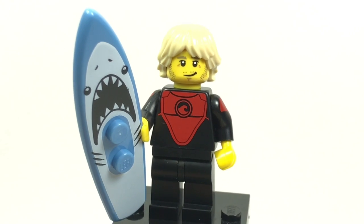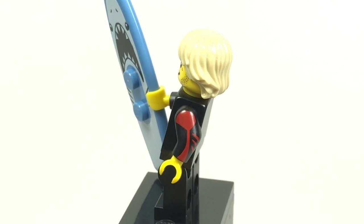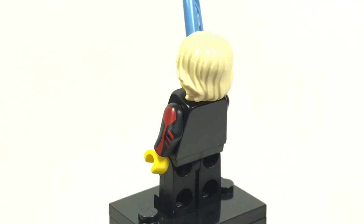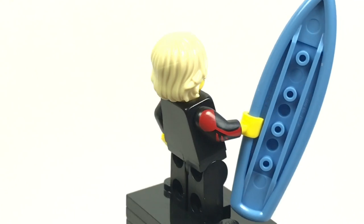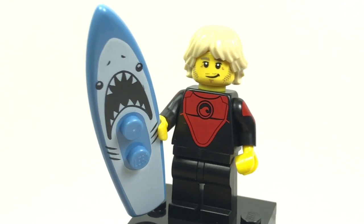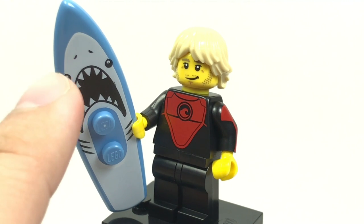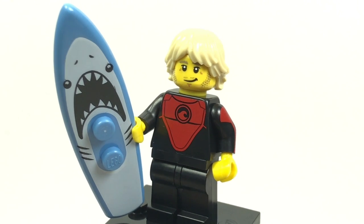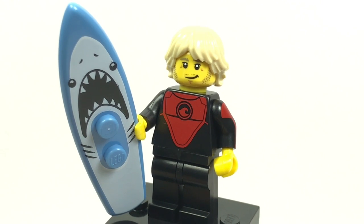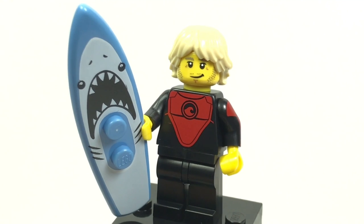Let's start out with the Surfer, listed as number one on the pamphlet. The arms are very specific — I don't really like them, but at least they have a new design and the colors are new. The reason I don't really like this figure is because this is the third Surfer in the LEGO minifigure line and it doesn't really bring much new to the table. There's no new hair color, and the surfboard piece has a shark design but isn't anything too interesting.